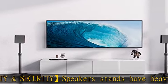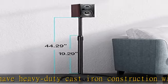Bookshelf speaker stand compatible with Bose, Harman Kardon, Roku, Polk, JBL, Klipsch, Sony, Samsung, Vizio, and other speakers.